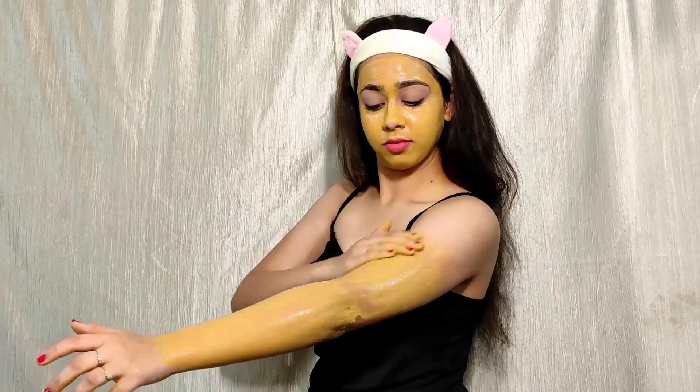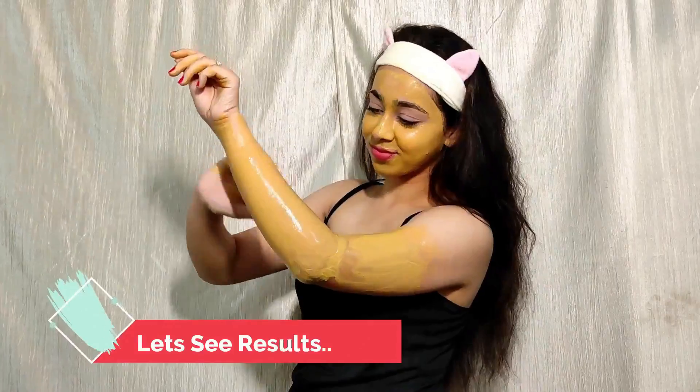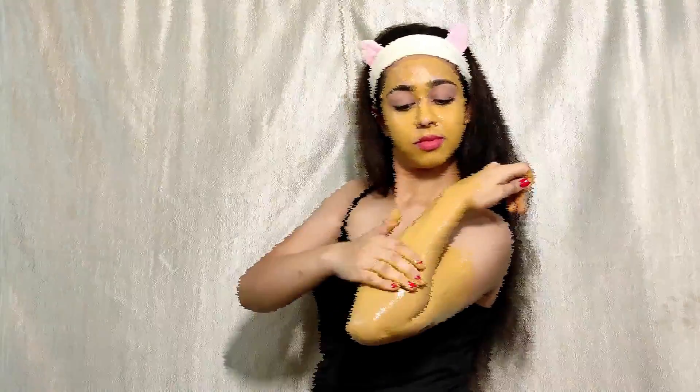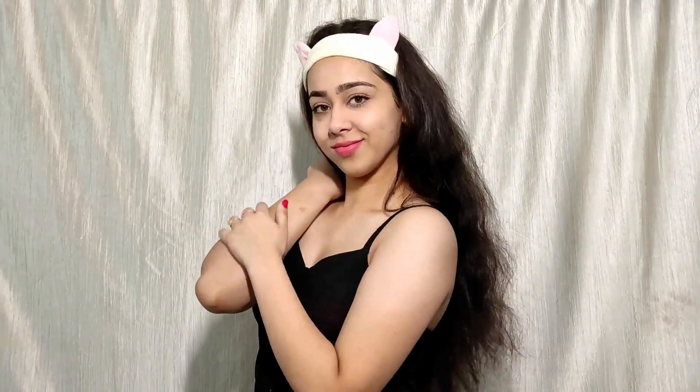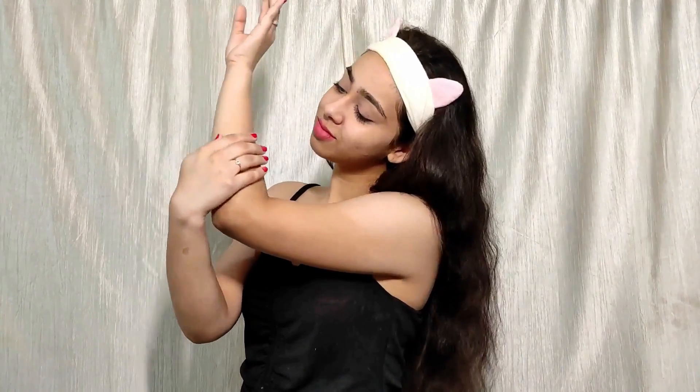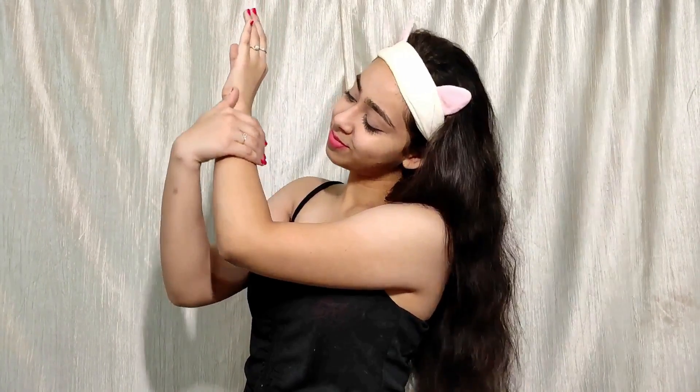You can use this 2-3 times a week. You have to leave it on for 15-20 minutes, then clean your body with normal water. You can see how good my skin looks — it is very clean and the sun tan problems are removed. Follow this remedy 2-3 times a week.